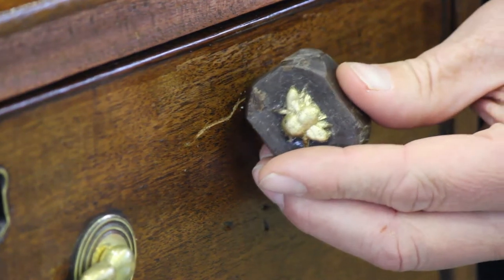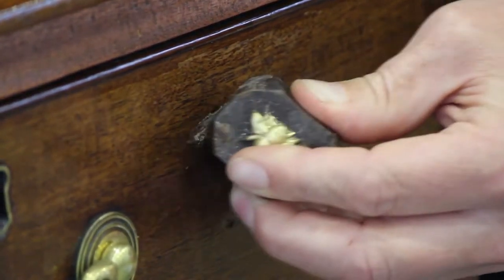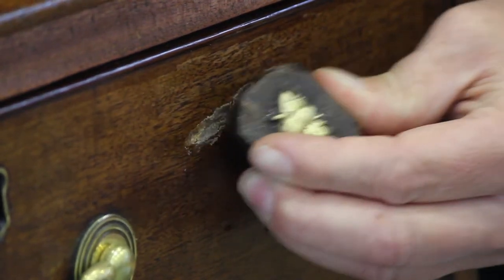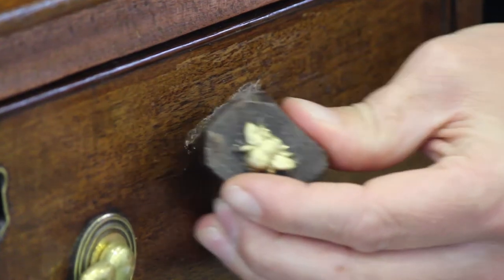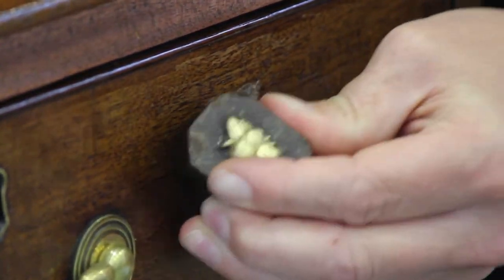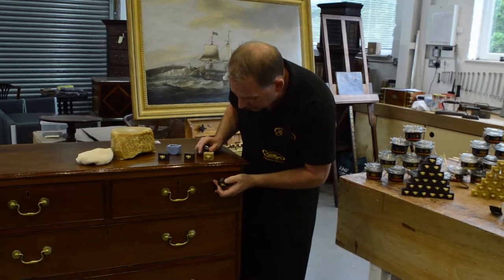I'm going to rub that gently into this scratch. I've chosen the rose gold colour because it's the best to match the colour of this brown mahogany on this Georgian chest of drawers. And that's all it is — I've just pushed it into the scratch.